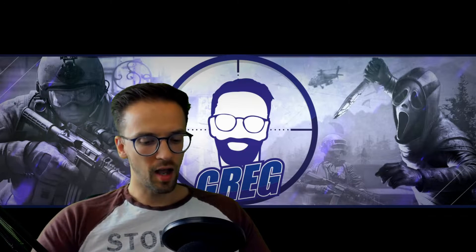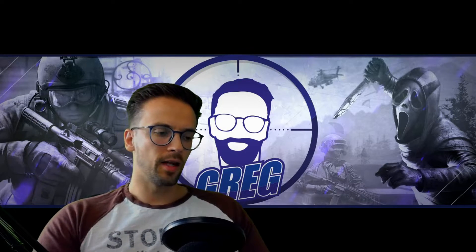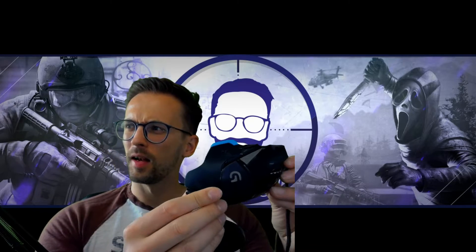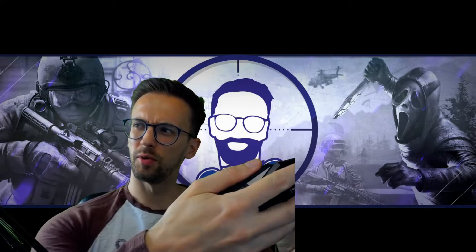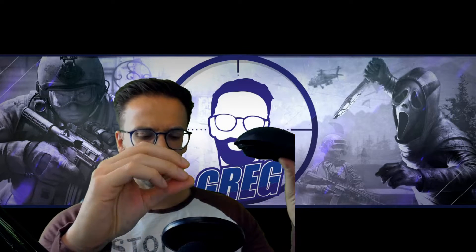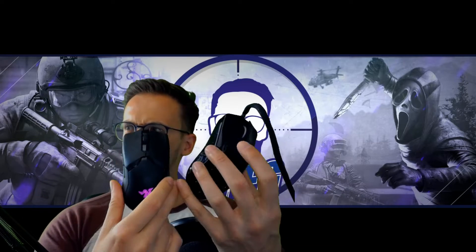The Razer Basilisk is a bit heavier — it's got a thumb grip like the G502 so you can rest your thumb on it, but it's still heavier. I still recommend the lighter ones like the Glorious and the Viper Ultimate.